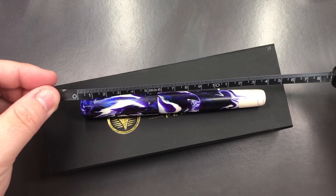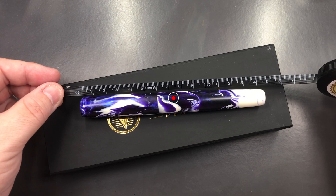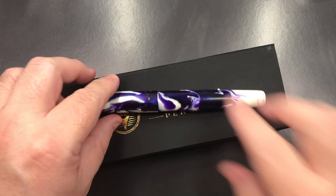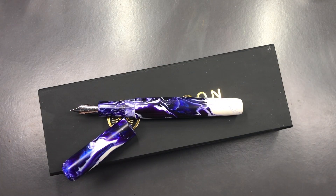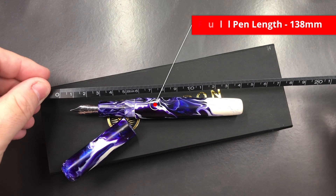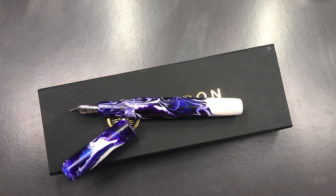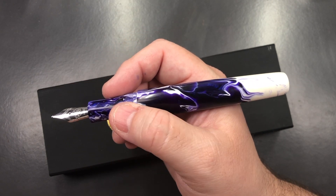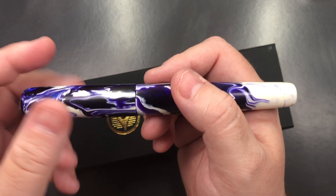The full length of the Christopher 15 is about 148 millimeters, and the cap is about 61 millimeters in length. The body of the pen is about 138 millimeters in length. A pen of 130 millimeters or longer would be considered oversized, and this definitely qualifies as an oversized pen. Let's go do a weight check.